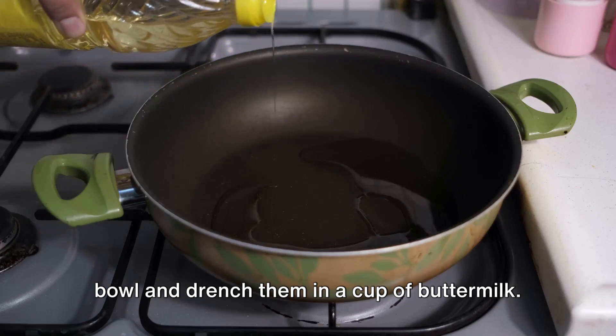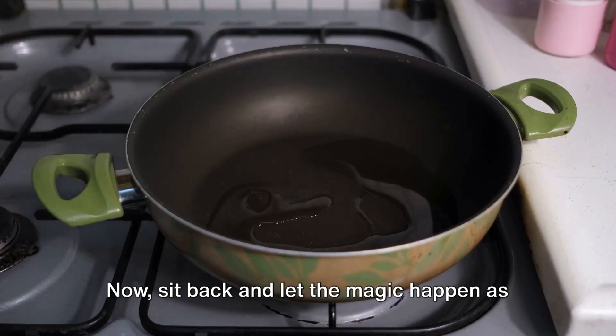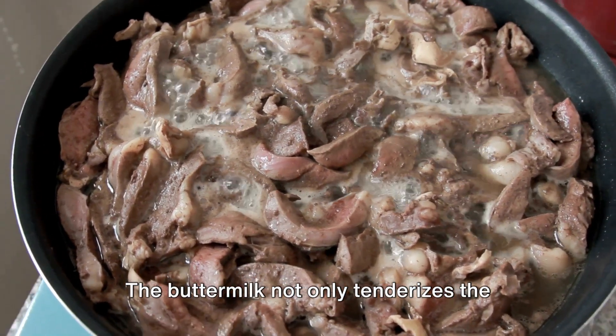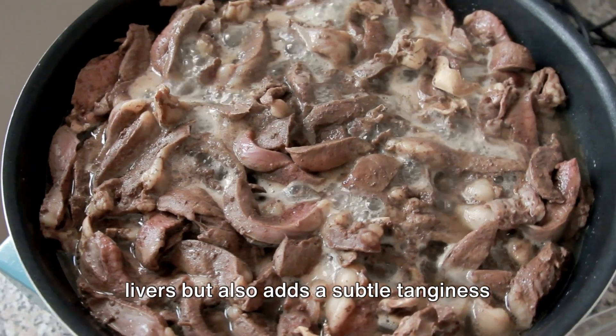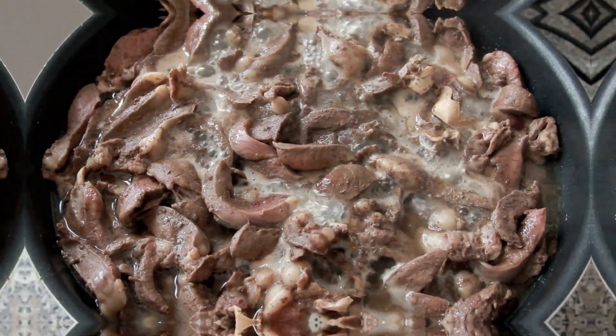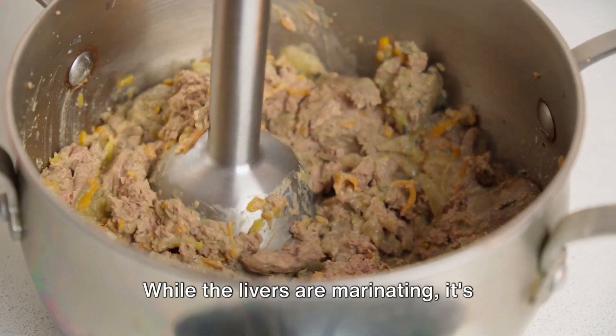Next, it's time to marinate. Place the clean chicken livers in a bowl and drench them in a cup of buttermilk. Let them marinate in the refrigerator for at least one hour. The buttermilk not only tenderizes the livers but also adds a subtle tanginess that's going to make the final dish truly irresistible.